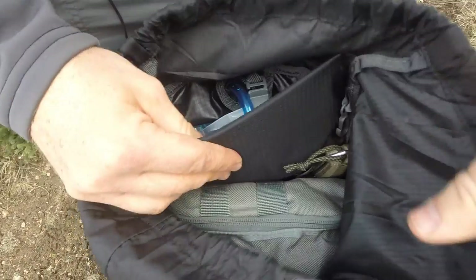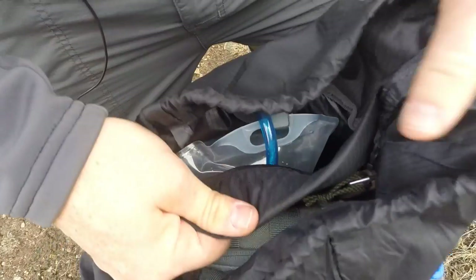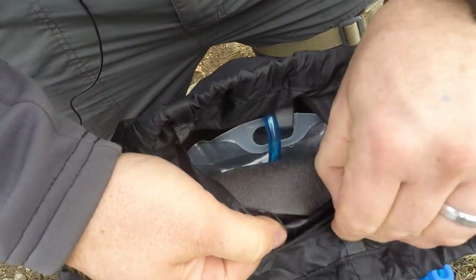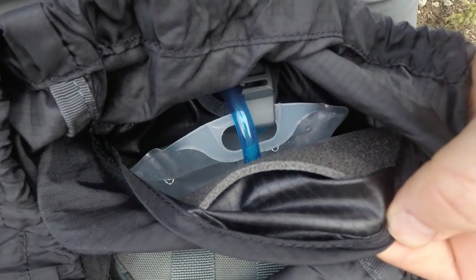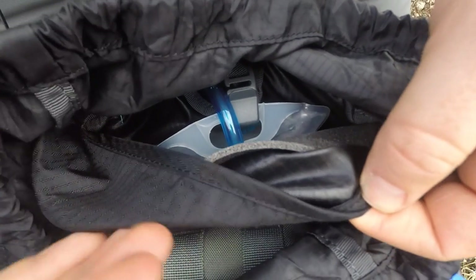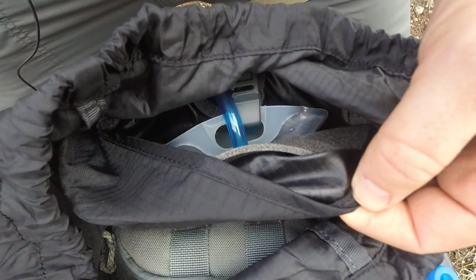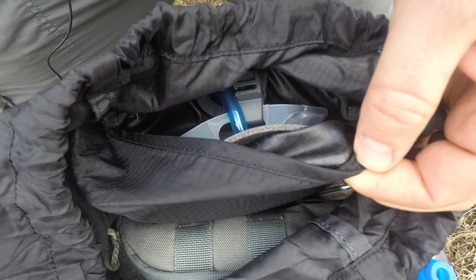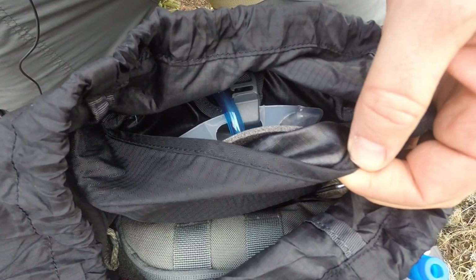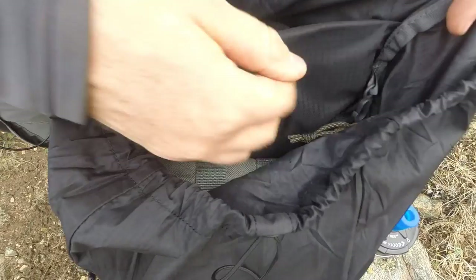There's a divider — kind of a foam piece — which is rigid, giving the pack a little structure and separating the water bladder from the rest of your gear. If you want, you can easily take this foam spine out and the pack becomes totally collapsible and compactable — almost to the size of a softball. So that covers the water bladder sleeve portion of the pack.